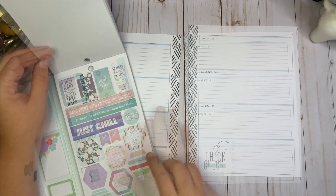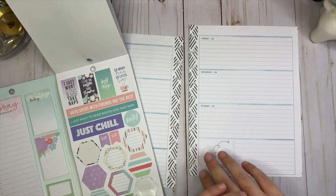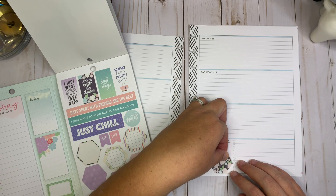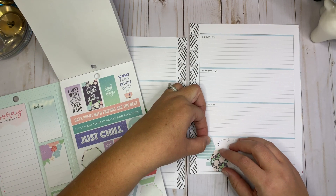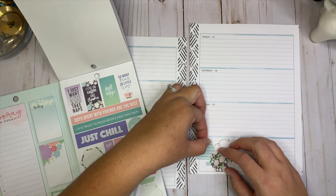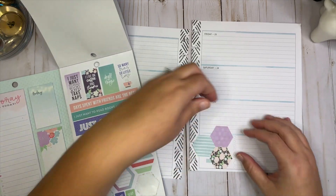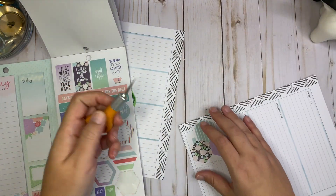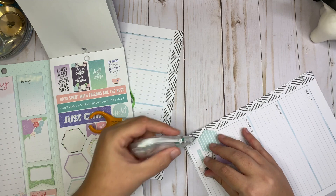I'll just see where this takes me. Daydreamer was meant for the horizontal planner, so I think this is going to be amazing. Let's take a look through and see what we have and if anything jumps out at me. All right, maybe we'll do some sort of little hexagon design down here. I'm not 100% sure how I want this to go, and I know I'm going to have to white out under here — I'll just lift them up a tiny bit and white out what I need to.